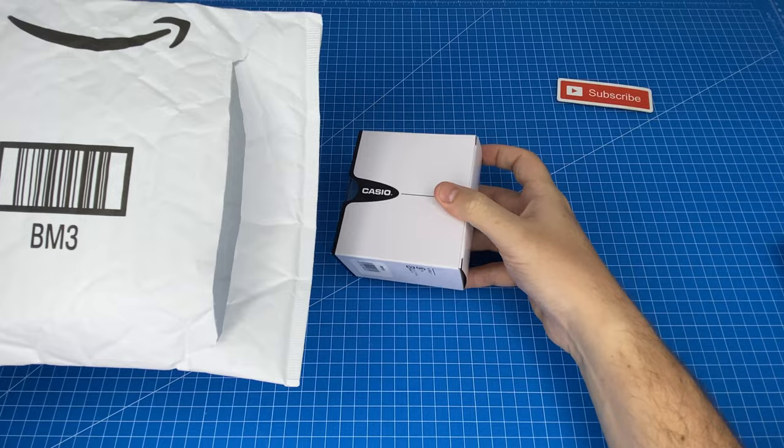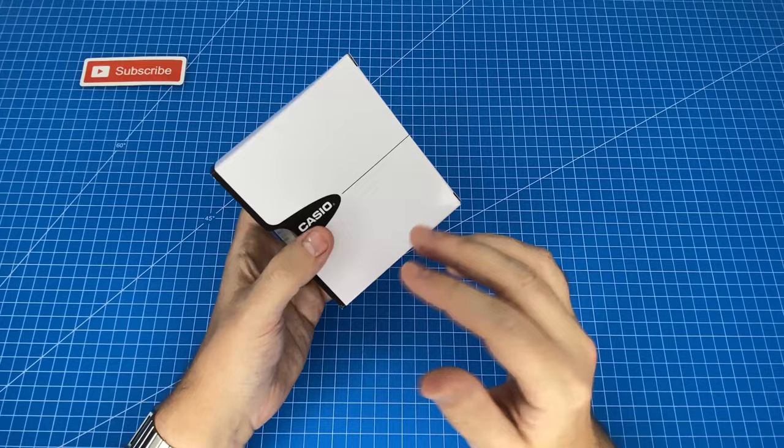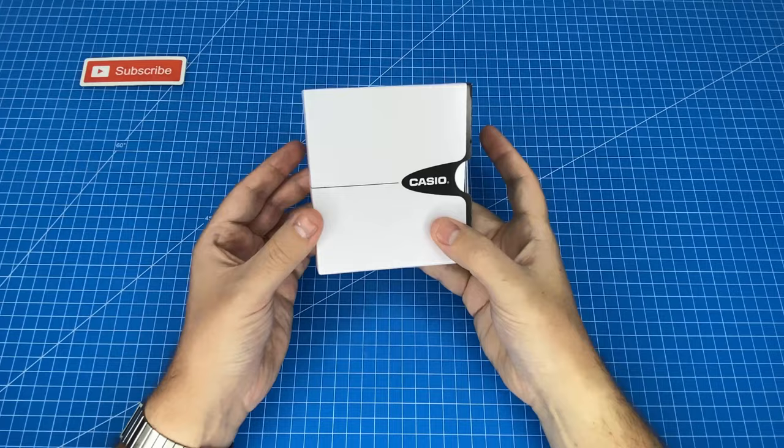It came in its own box with a stand and everything. This is already a good sign as for it being genuine — I have seen that a lot of the fakes just come by themselves with just a little paper tag on them, so this is a very good sign.